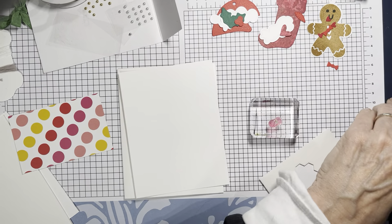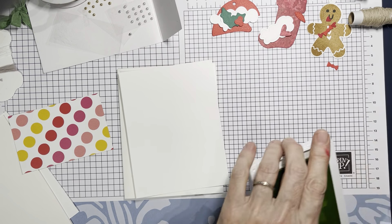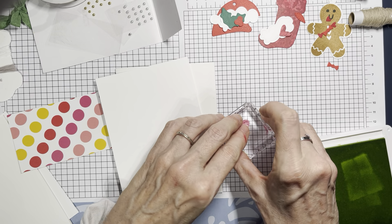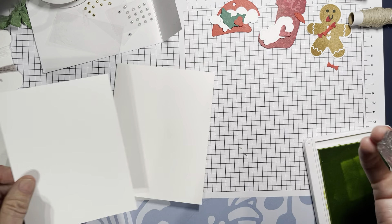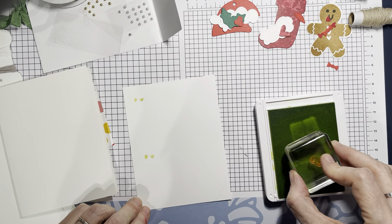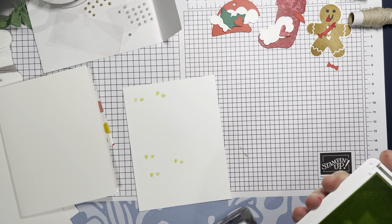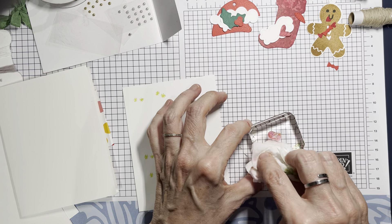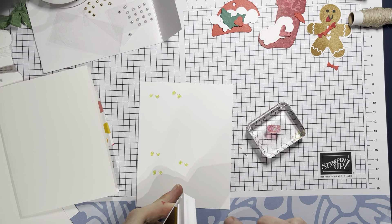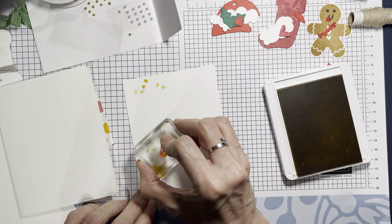I've got lemon lime twist, poppy parade, crushed curry, and blueberry bushel. I'll clean off my confetti stamp and start with my lightest color, working light to dark — that way if a little ink carries over, the lighter color going into the darker is less damaging than the reverse. I've really been enjoying this holiday mini catalog period even though people have been saying the new catalog schedule feels rushed.